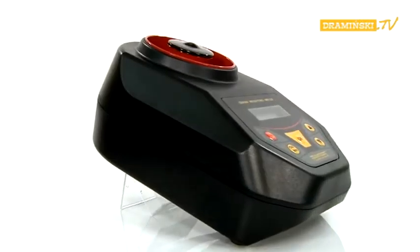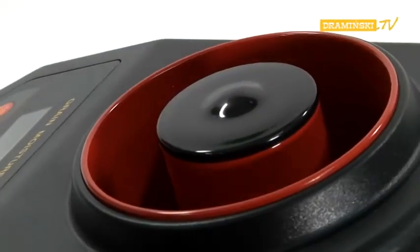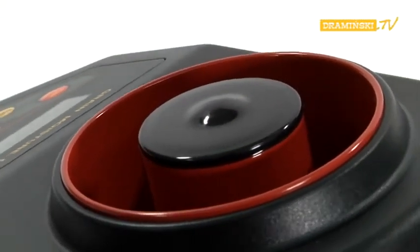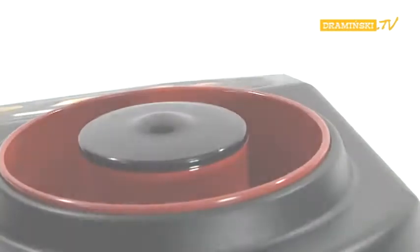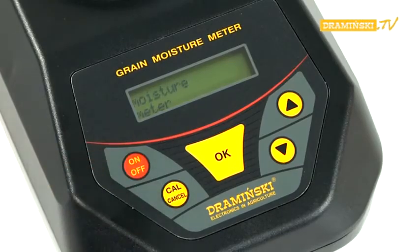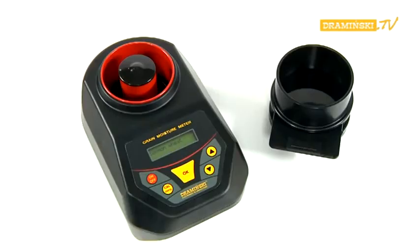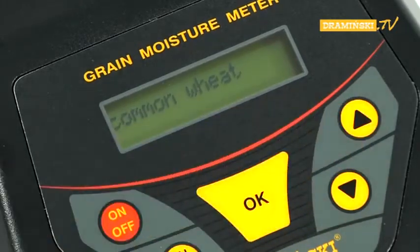Before turning on the device, the measurement chamber should be empty and clean. Ensure that the measurement chamber has no residue in sight and, if necessary, empty the chamber of any remains from the previous measurement. Turn on the power with the red ON-OFF button. The name of the device will appear briefly on the display, then the model and serial number, followed by the name of the last measured sample. Using the arrow button, select the desired species of grain.